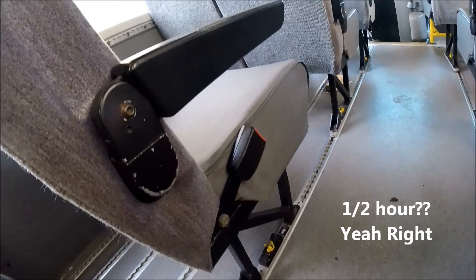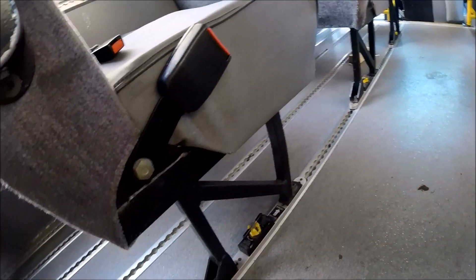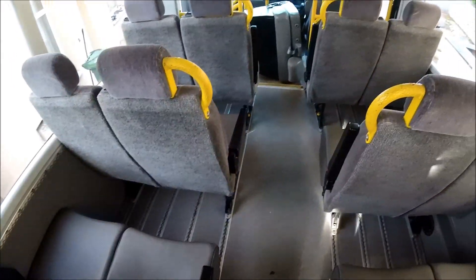Hopefully in less than an hour — maybe even half an hour — we should have all of these seats fully released, free from the van and ready for sale. I'll get all of these Unwin quick releases undone and we'll have a look at what the floor space of the van looks like when all the seats are loose.